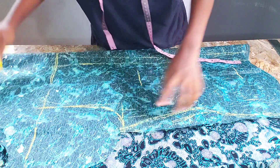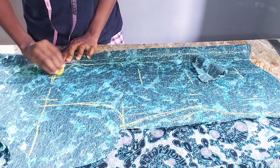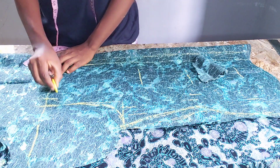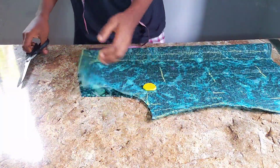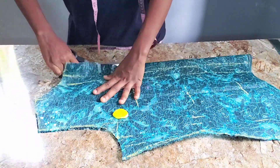For the armhole side, I just curve it like this. If you have an armhole curved ruler you can use it. Then for the back, I come down by 2 inches, and for the depth I use 3.5 inches. Then I'm going to cut it and that's it. Then let's cut the back side.